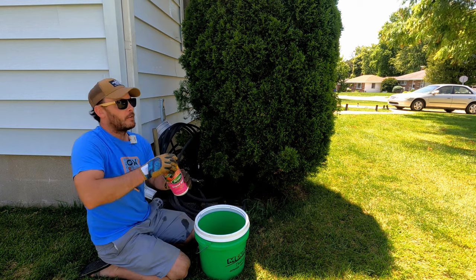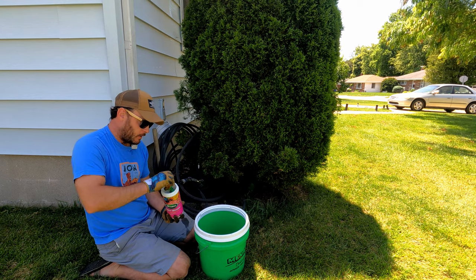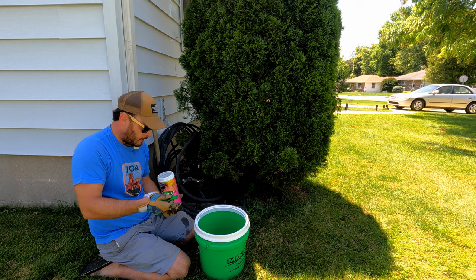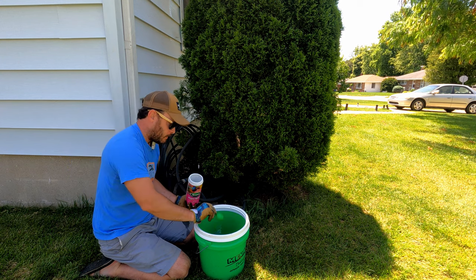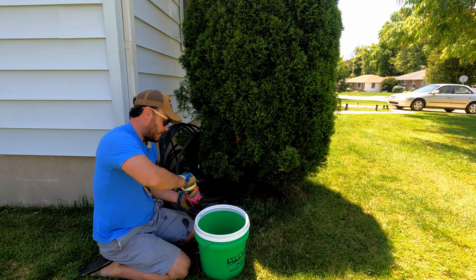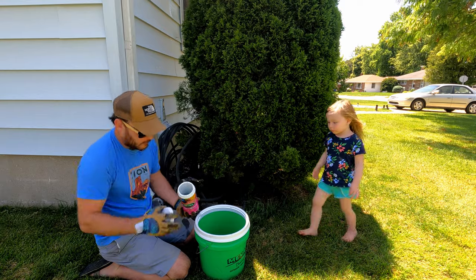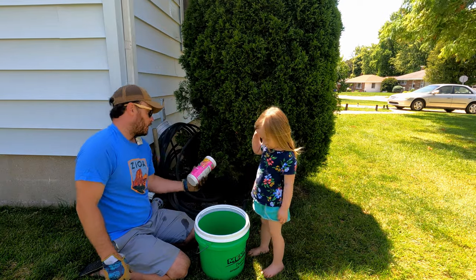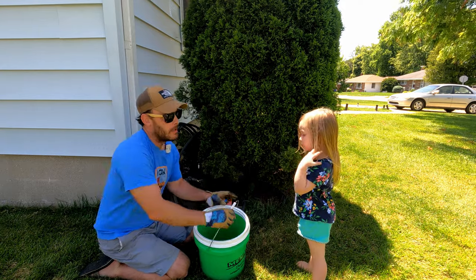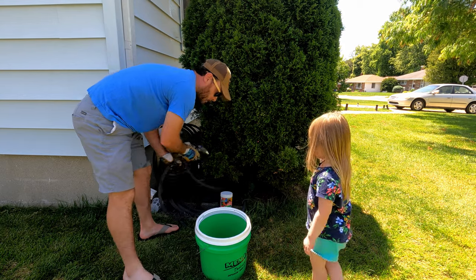We're going to make another batch. A lot of people use a spray tank for this, or you can just get a five-gallon bucket or a couple five-gallon buckets — and you're good to go. I use this every two weeks. Some people alternate with lower phosphorus and do high nitrogen and high potassium.